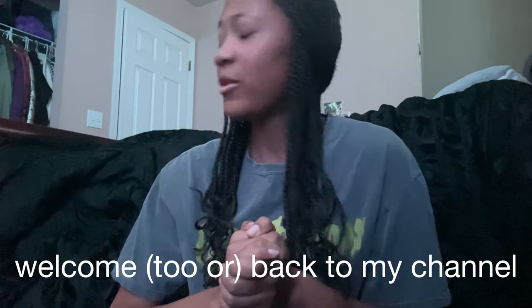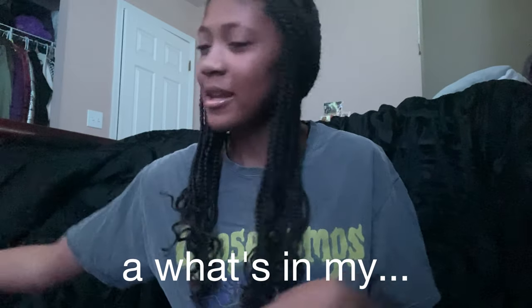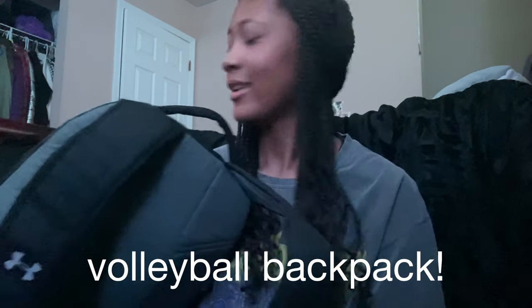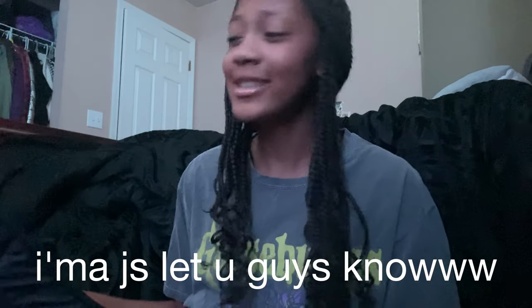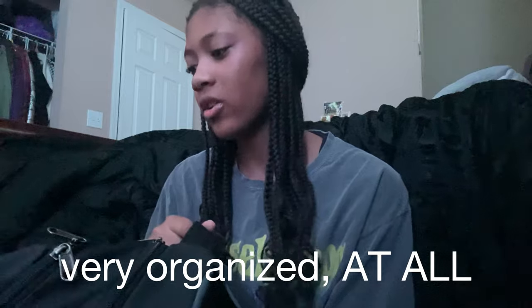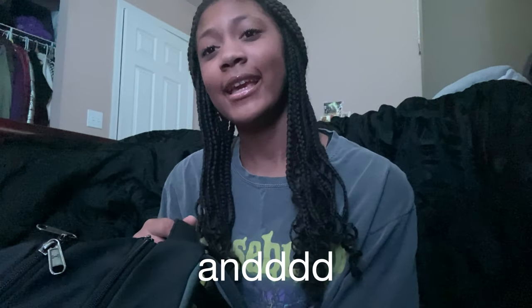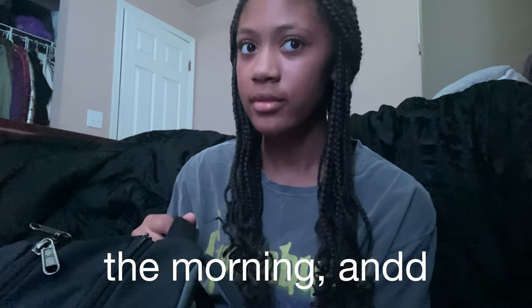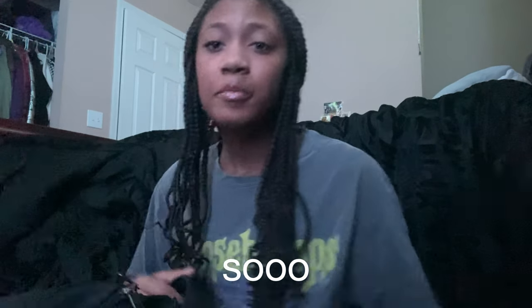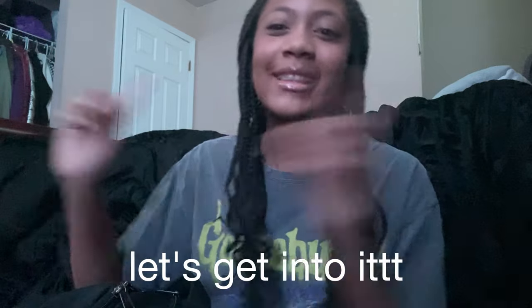Hey guys, welcome back to my channel. Today's video is gonna be a 'What's in My Volleyball Backpack.' This video was requested. I'm gonna just let you guys know it is not very organized at all, but I'm gonna do this video anyway. I don't have much time because it's literally the morning and I'm supposed to leave at 7:10, so without further ado let's get into it.